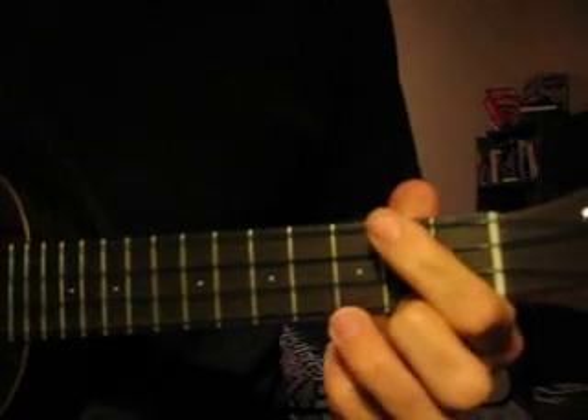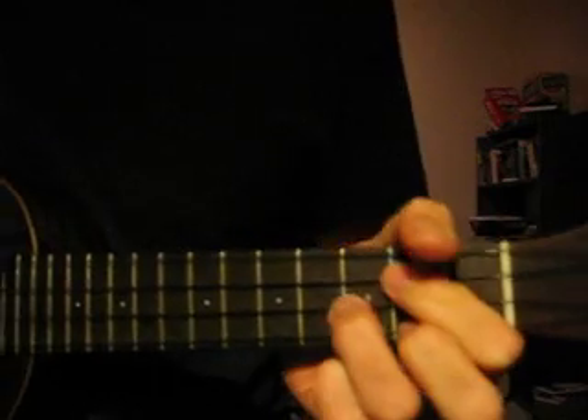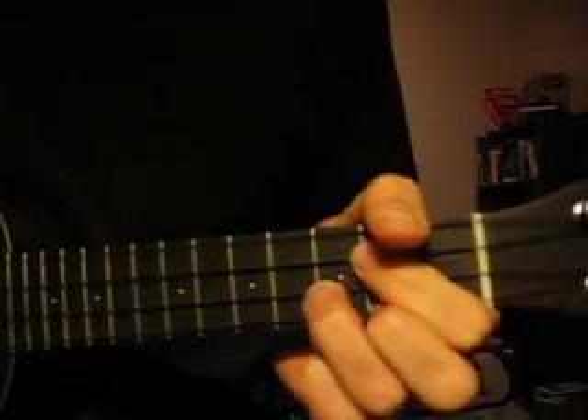So we'll just do that — cycle through the chords with that strumming pattern.